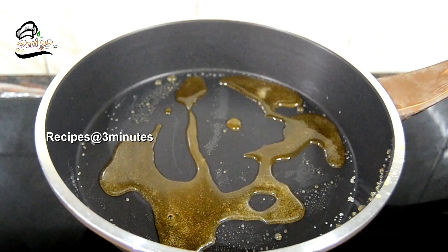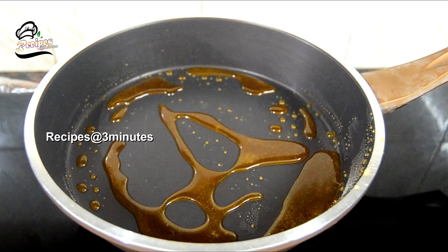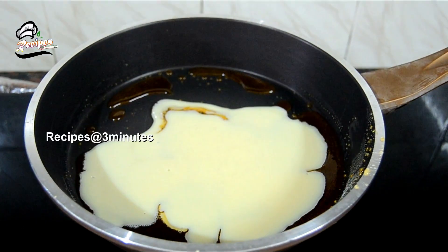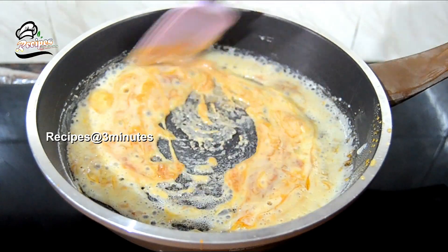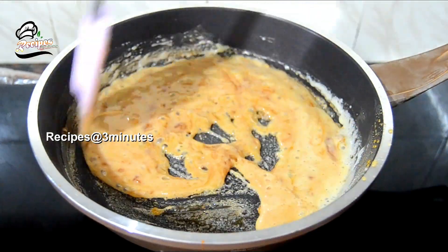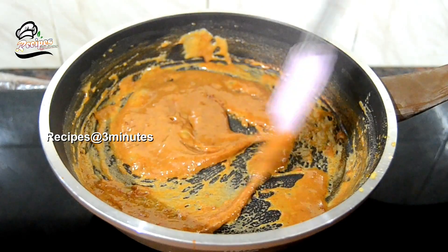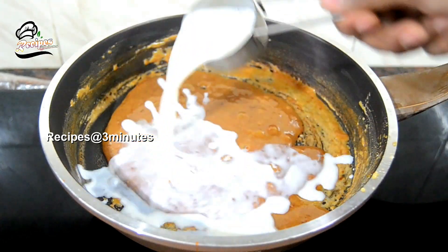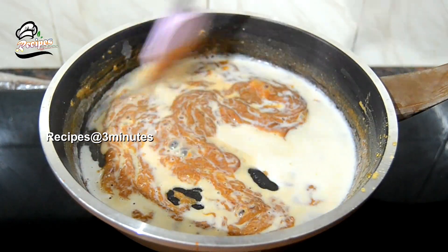I will put a little bit of caramel ice cream in the middle. I will put a little bit of color. I will put a little bit of caramel. I will put a little bit of fire. I will put a little bit of red sauce. We have had a room temperature.